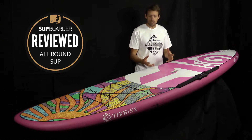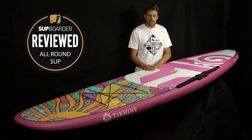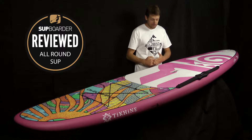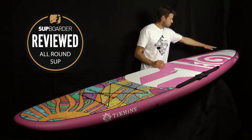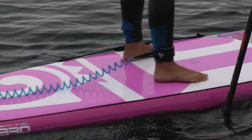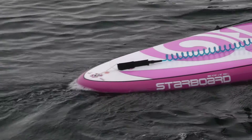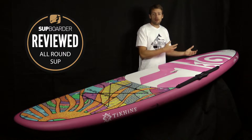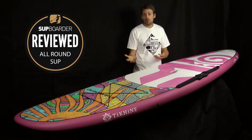The board is incredibly flat from the deck pad right across and all the way back to the tail, offering a massive flat area. If you have an arch or dome on the board, any footwork or moving around or yoga poses will be harder to do. Having a flat deck just makes it way easier for you to use and move around.